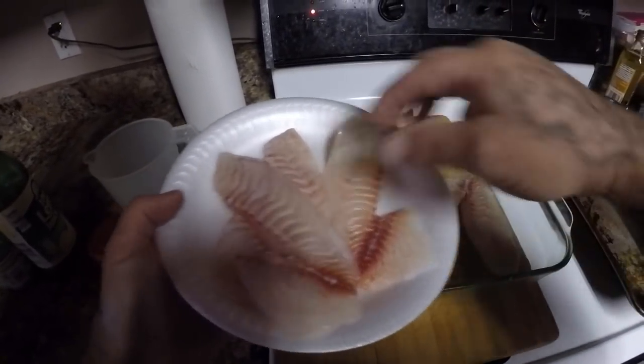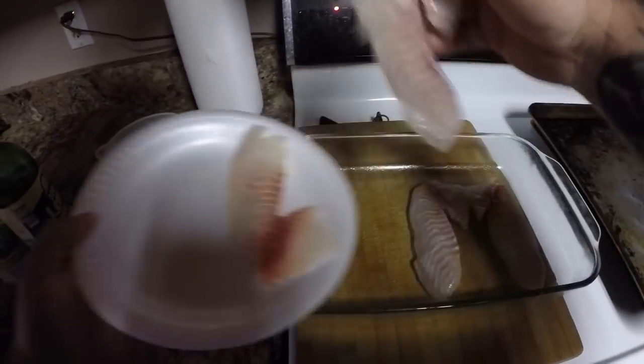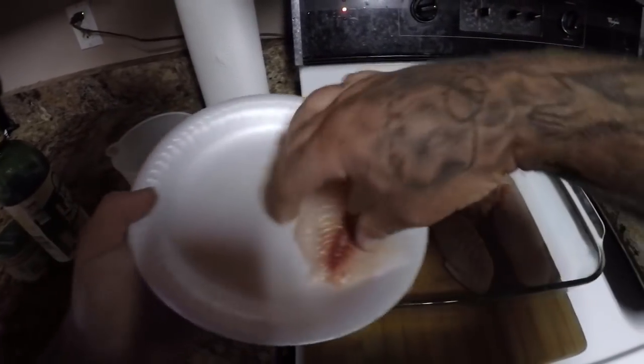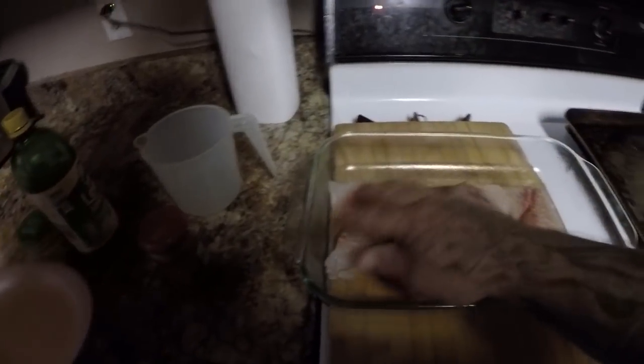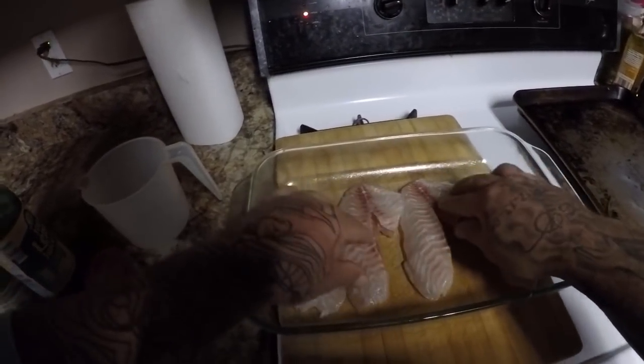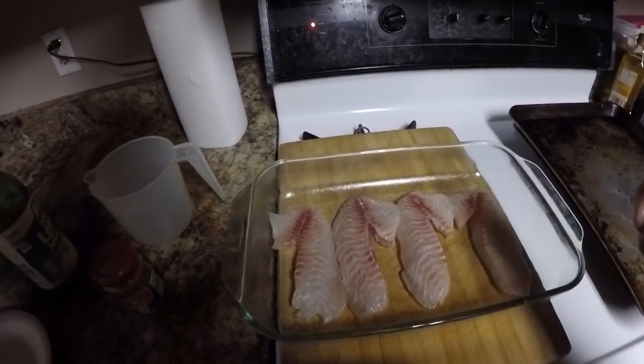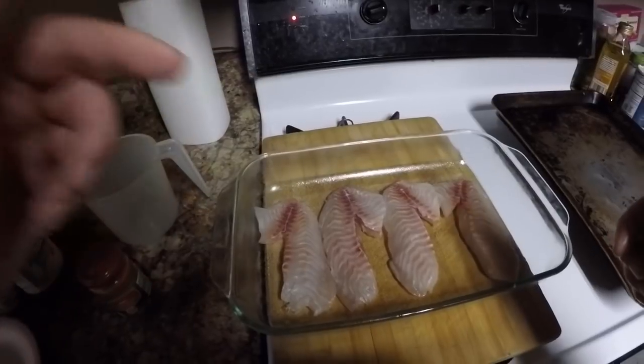We've got four nice spot tail porgy pinfish — ringtail, whichever you like to call them — fillets ready to go. Now I'm going to mix up some ingredients and we're going to add those to the fish.